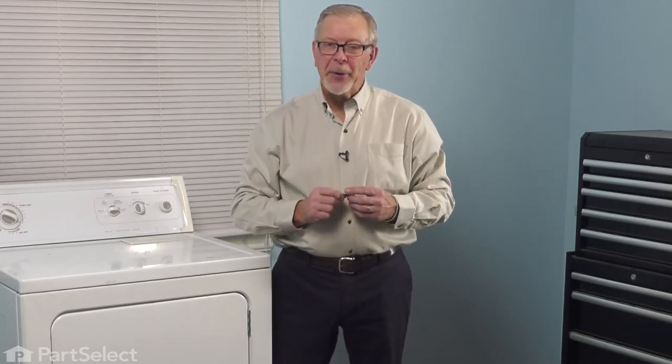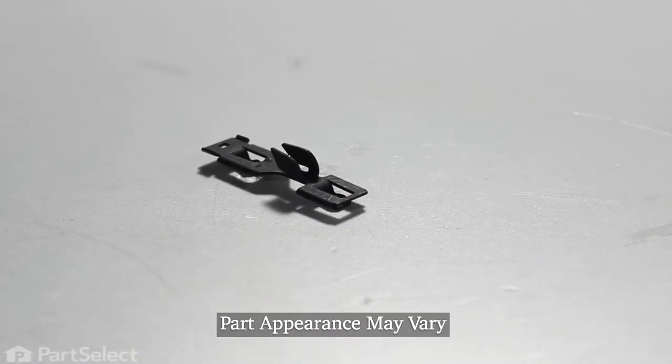Hi, it's Steve. Today, we'd like to show you how to change the front panel clip on your dryer. It's a really easy repair. Let me show you how we do it.